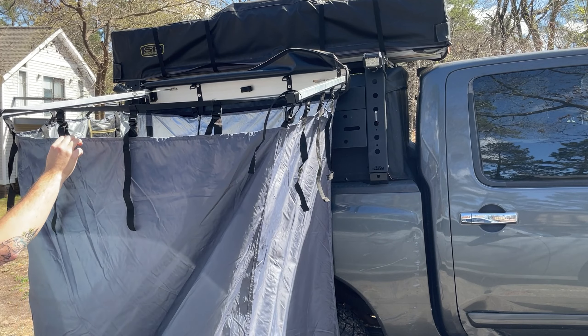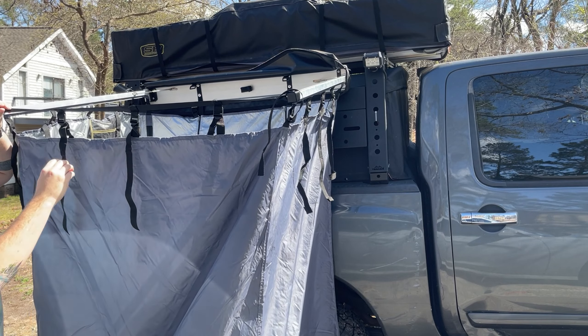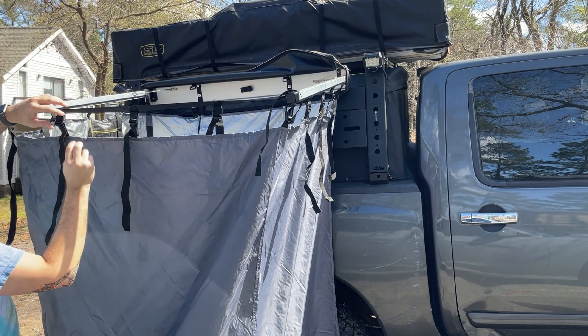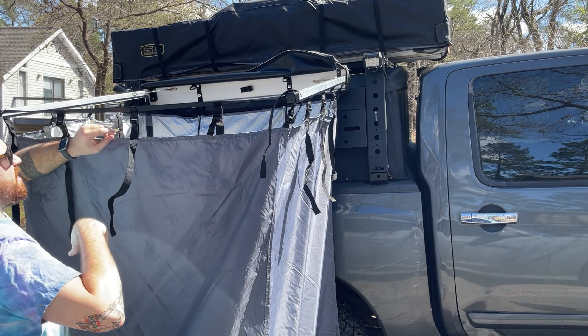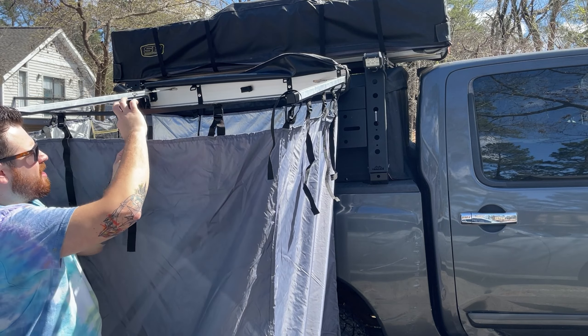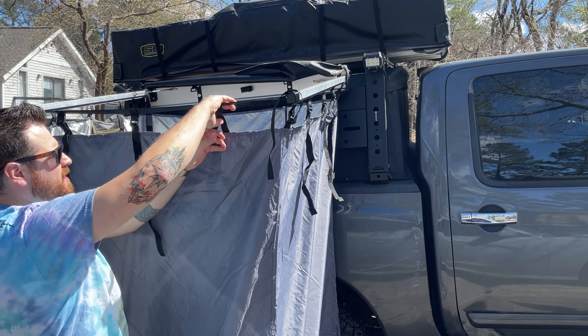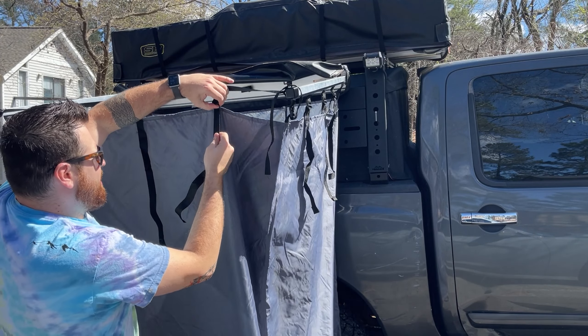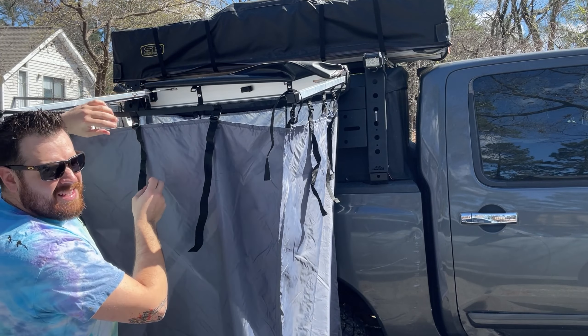Up at the top here, depending on where you mount it, you can adjust the height with these pull straps — and it's all the way around. With how high I have it mounted on the truck, I keep them actually pretty tight because I don't need anybody seeing me naked.